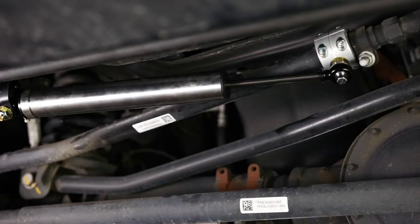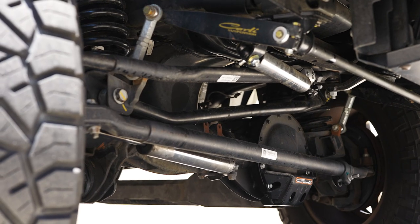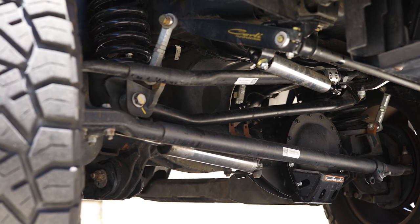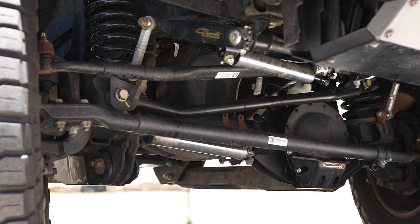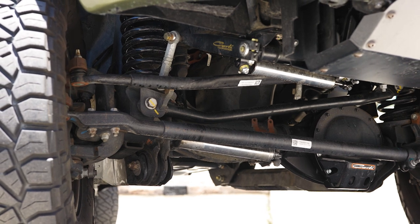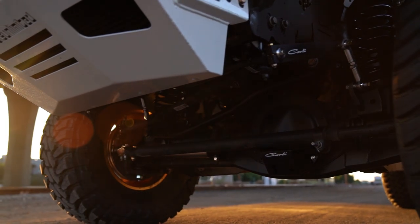One really interesting thing to note about Carli stabilizers compared to most on the market is that most stabilizers are just generic shocks that happen to be the correct length to fit as a steering stabilizer — most dual stabilizer setups are just shocks thrown on there to look nice. Carli's stabilizer shocks are actually tuned from the ground up as steering stabilizer shocks. From a tuning perspective, they're built with high-speed damping, so hitting a large pothole or rut that throws your steering wheel around causes the shock to kick in aggressively. But lower-speed damping is less aggressive, so the steering feels natural and doesn't bind like a lot of dual stabilizer setups do.